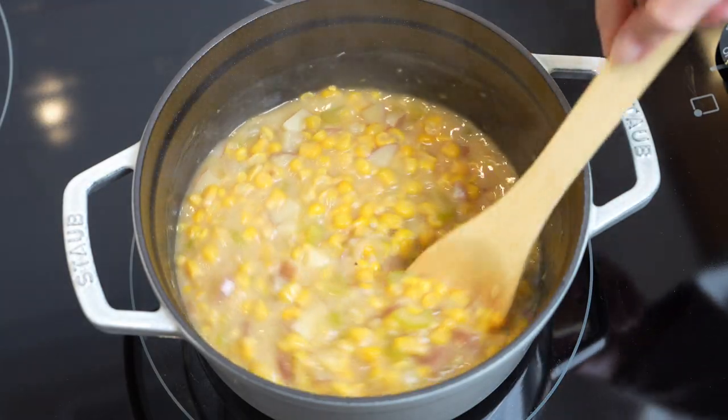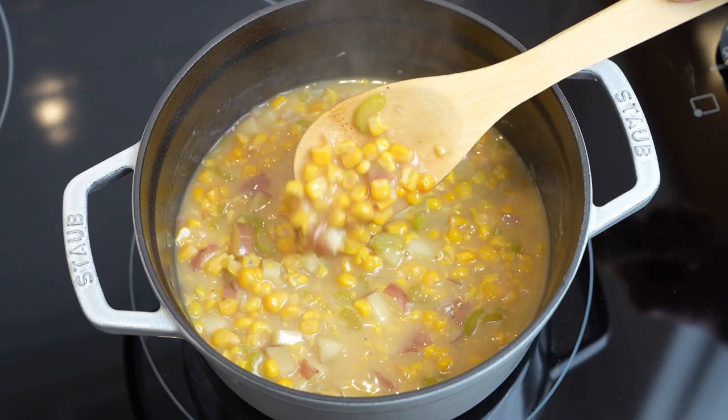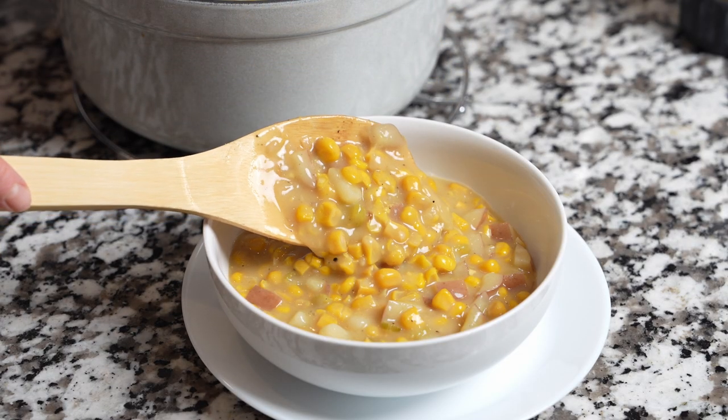Right before serving, sprinkle with some green onions and parsley, and enjoy this corn chowder while it's still hot and so creamy.